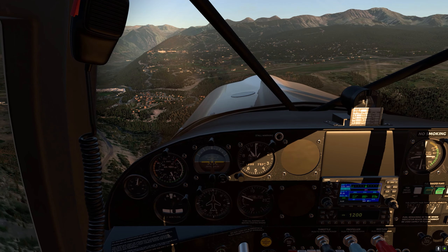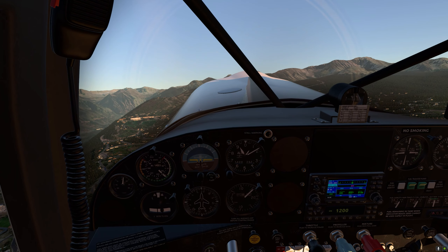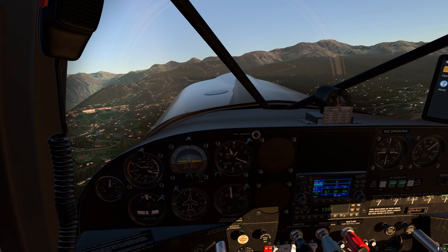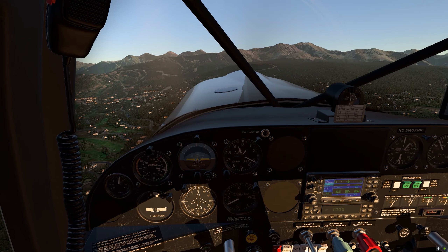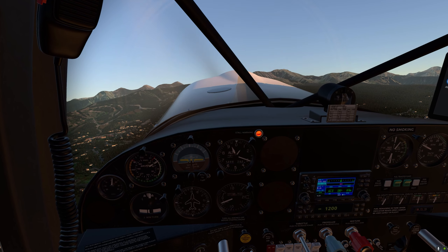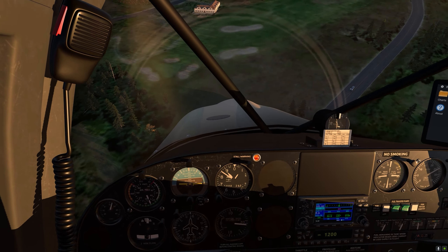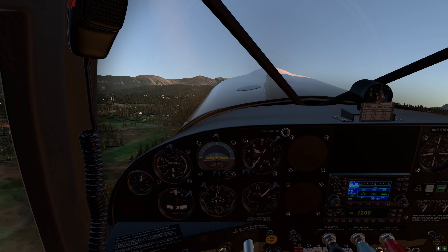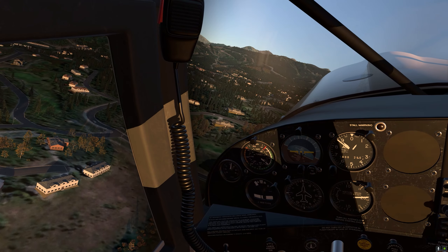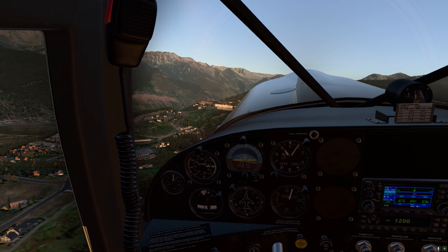It feels very, very nice, and if you like taildraggers, you will definitely enjoy this aircraft. Let's get some altitude and idle the power. Nose up — stall warning is there. And there we go, that's the stall. Nose down, full power — and we just recovered from the stall in time. That is very, very realistic in terms of the behavior of the stall. Really an aircraft that I like a lot.